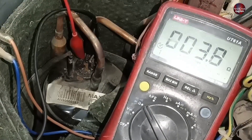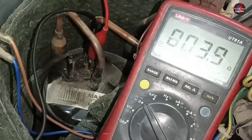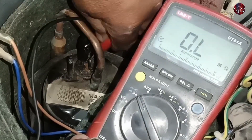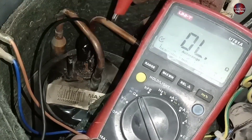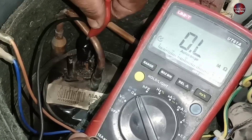It is showing an okay reading. The next terminal is also showing 3.4 ohms. Now I am connecting the probes on the last terminals of the compressor — it is showing 4.3 ohms. Let's check the body short as well. This means this compressor has a chance that it will work, as it is not grounded with the body.